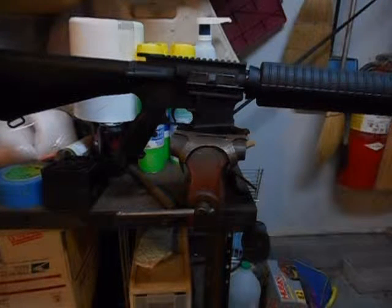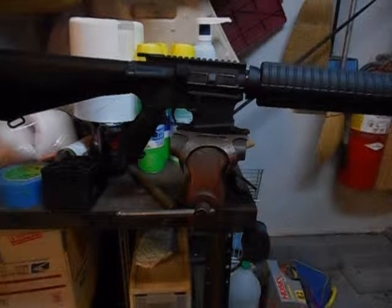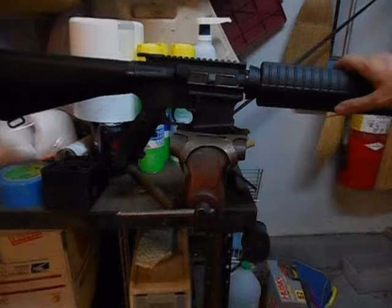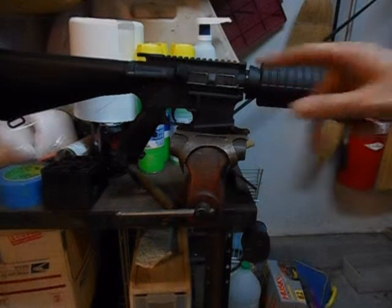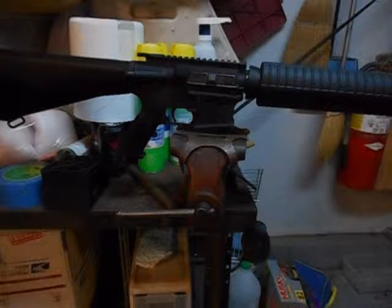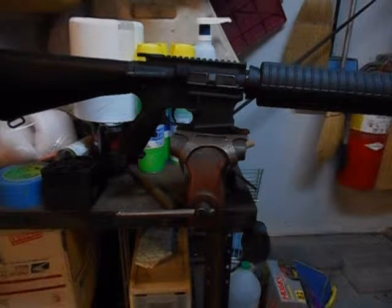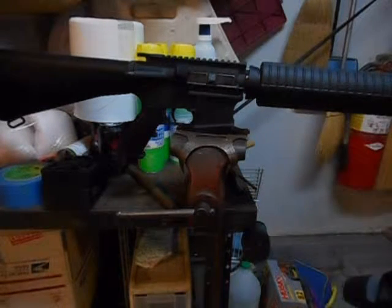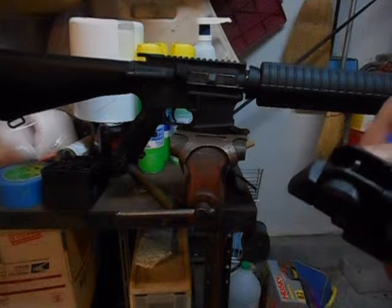Hey guys, RedneckMini14 here and this is the fifth and final portion of my classy AR-15 build as far as the build goes. Of course later on I'm going to change out the furniture for some wood furniture, but that'll be a while away. This part of the build we're just going to put on the carry handle sight and then put in the bolt carrier group and the charging handle. And then we'll have a complete rifle.